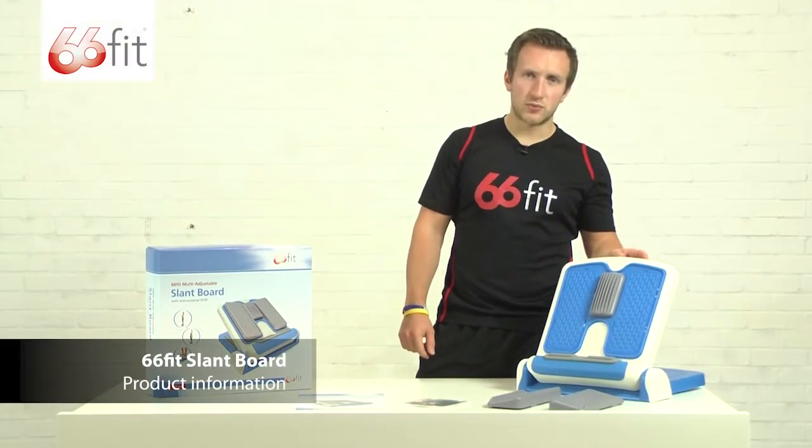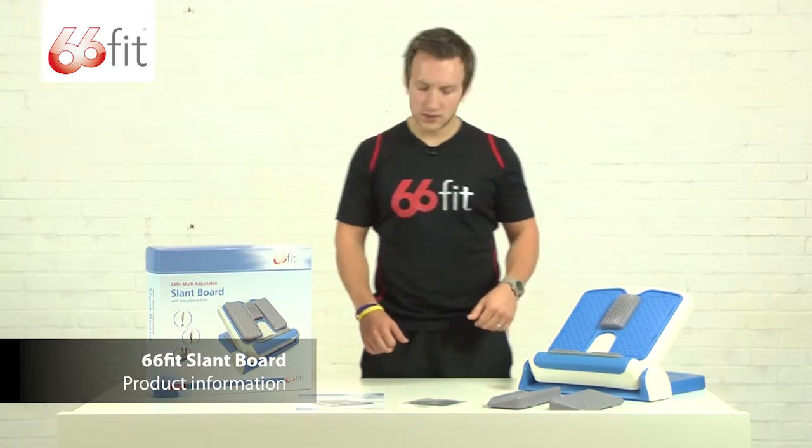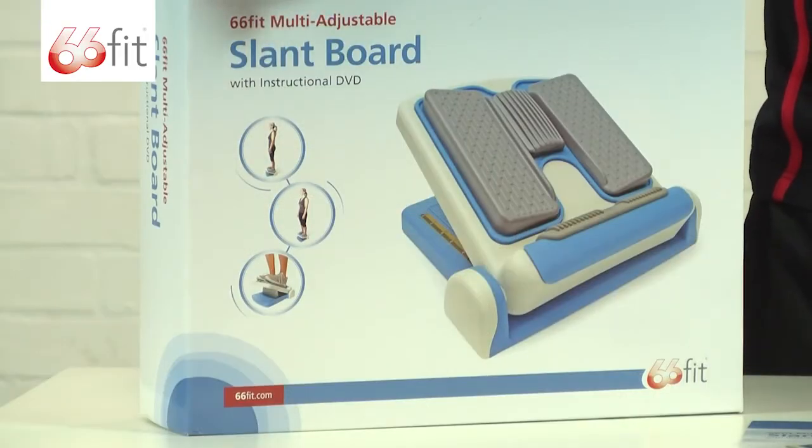This is the 66 Fit multi-adjustable slant board — a fantastic piece of equipment for stretching your lower limbs. As you can see, it comes packaged in this nice box, and like all the 66 Fit products, there are a few stretches on the outside for you to do.